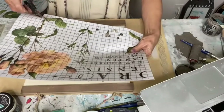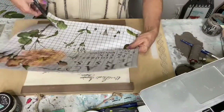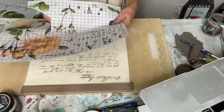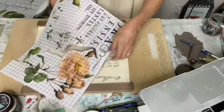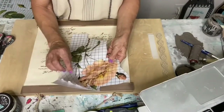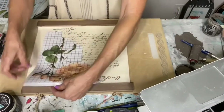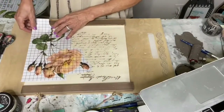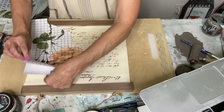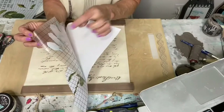You can cut these transfers up and use them in just a variety of ways. They're hand painted — the sisters actually paint these and have them made up. I'm not sure if I want this whole thing. It has a backing on there — this is the sticky part.